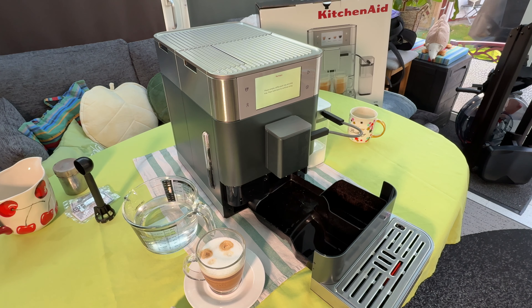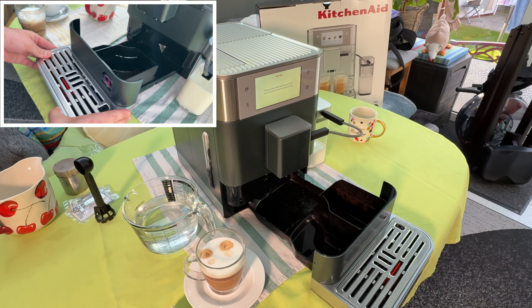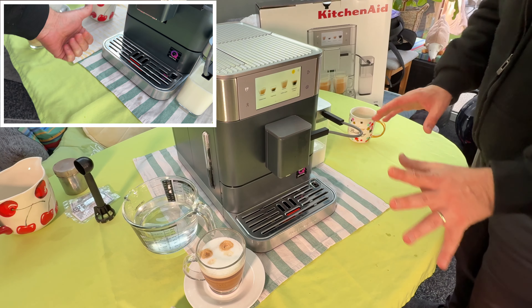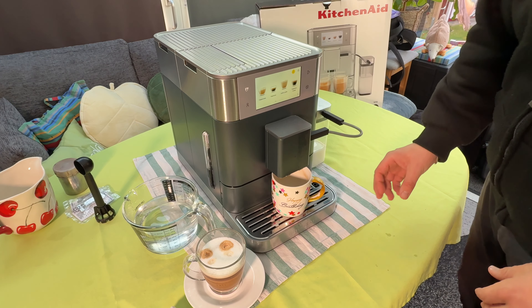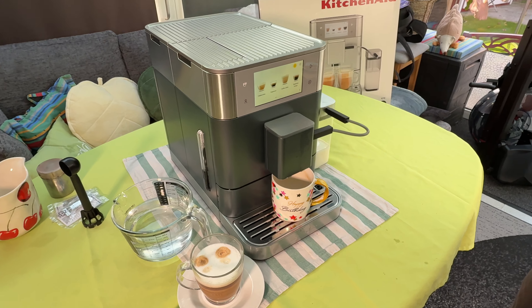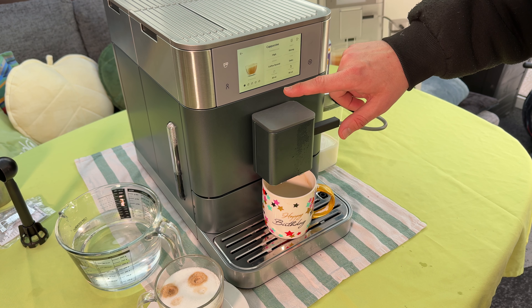We empty the coffee and put it in the drip tray. We place both parts back to continue using the machine. Push it back in position — job's done! You can see it's really easy, and then we can start making a delicious coffee again.